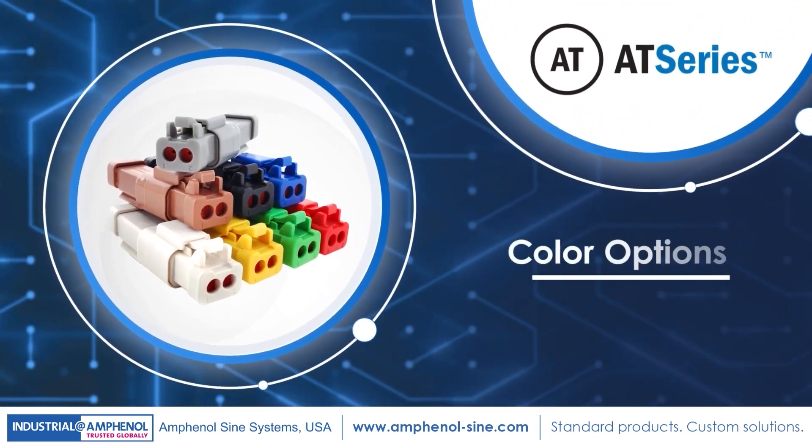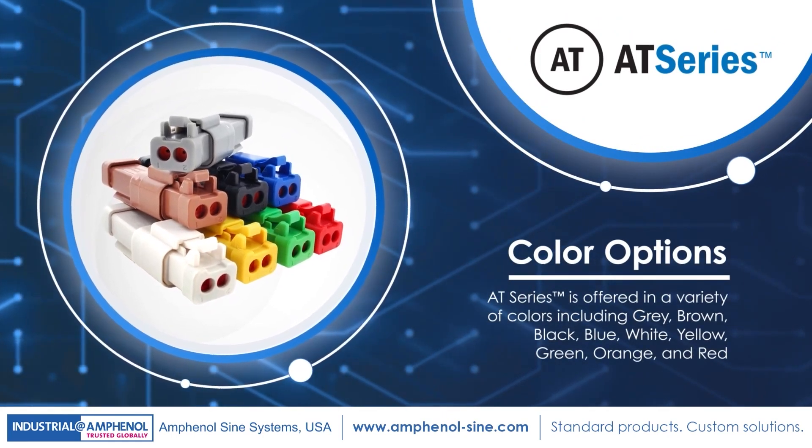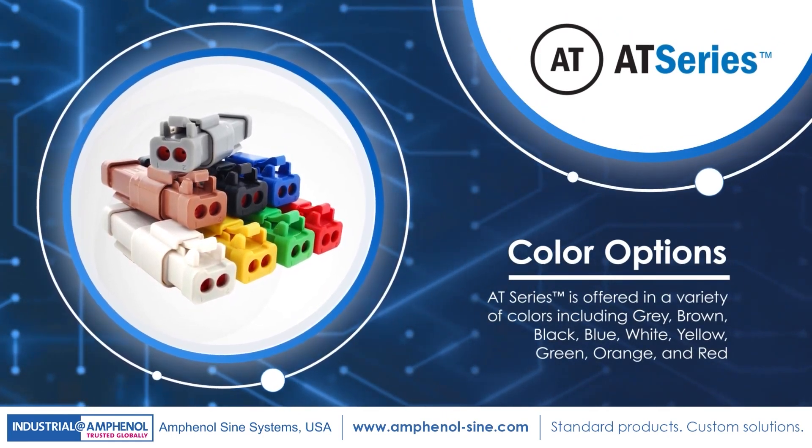AT-Series also features a variety of color choices: gray, brown, black, blue, white, yellow, green, orange, and red options are available.